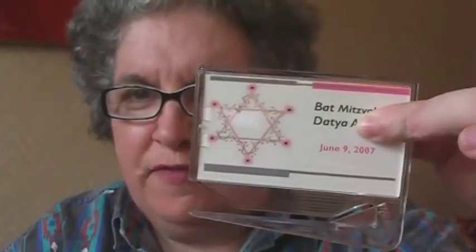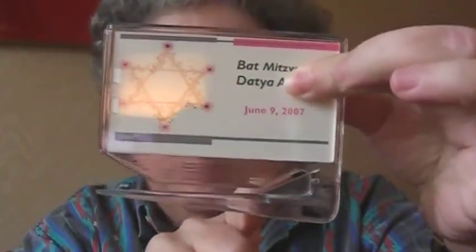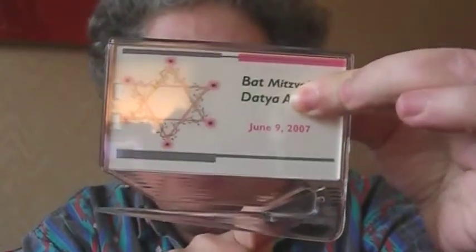This is one of my favorite letter openers. It has a little blade in here, so it's very sharp, but you don't touch the blade — you slide it through a letter. This was a souvenir of a bat mitzvah for one of my friend's daughters.